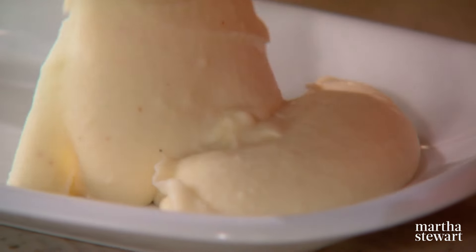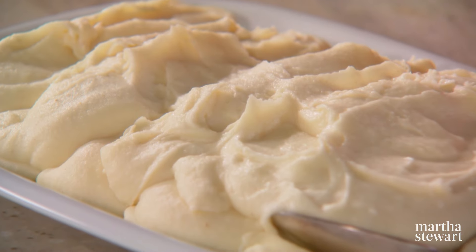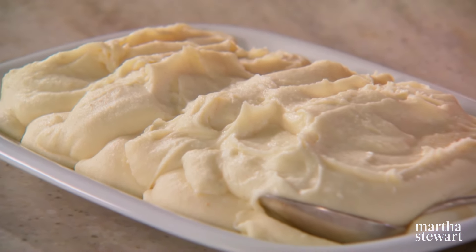Put this on a heated platter. The brown butter sauce makes these potatoes hard to resist — don't even try.